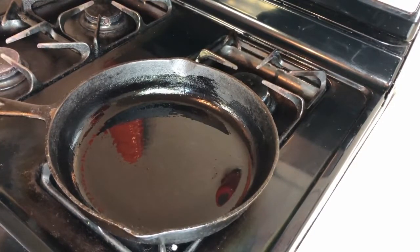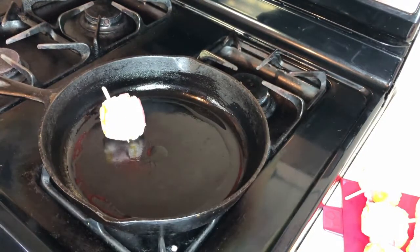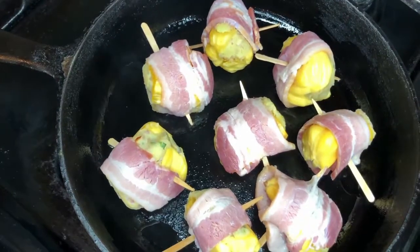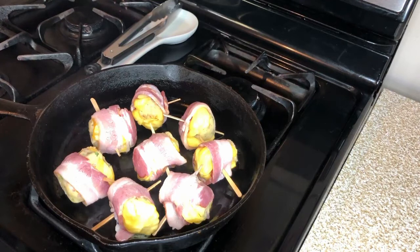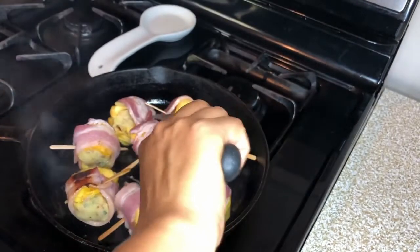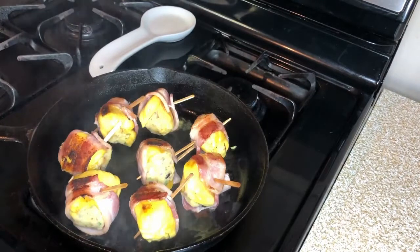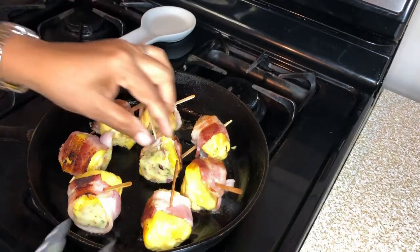Skillet. I am going to keep it on medium heat. Skillet is hot. I am going to add the bacon. I am going to flip it. I am going to remove all the skewers.